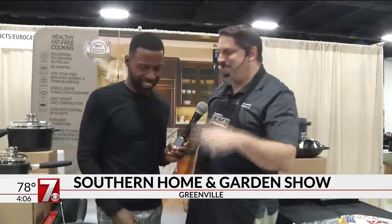But nobody cooks because they're excited about dirty dishes. So we take care of that. Let me show you.